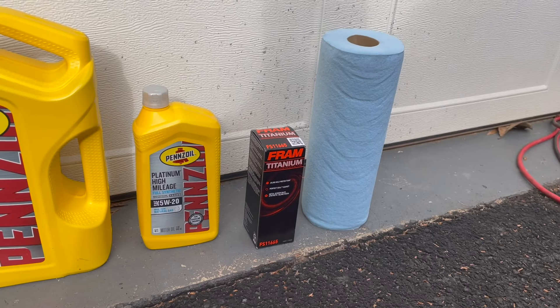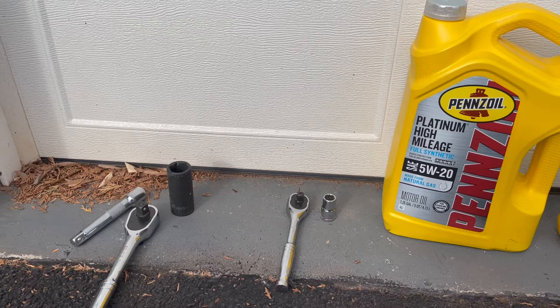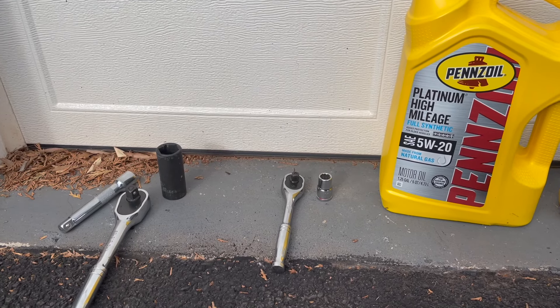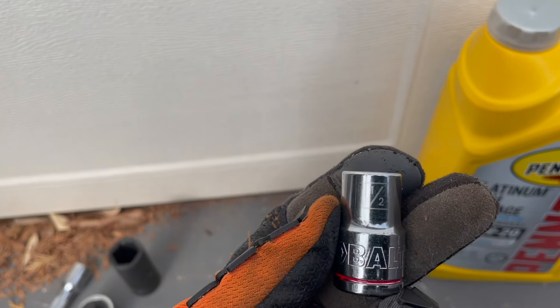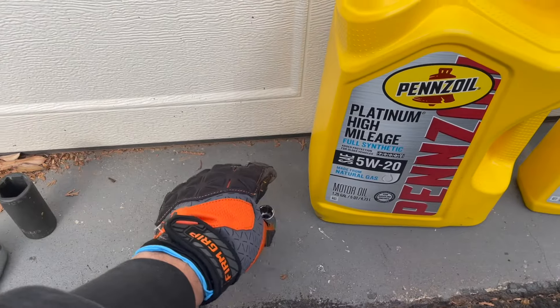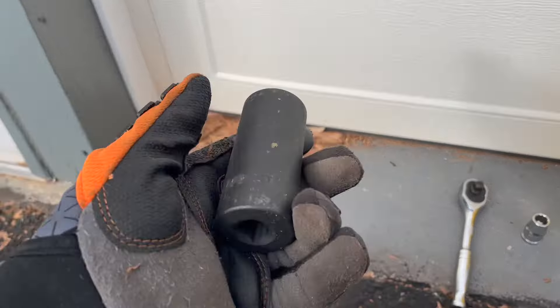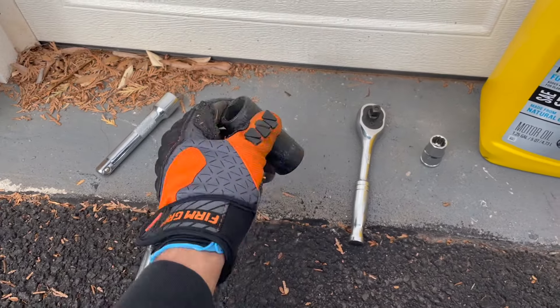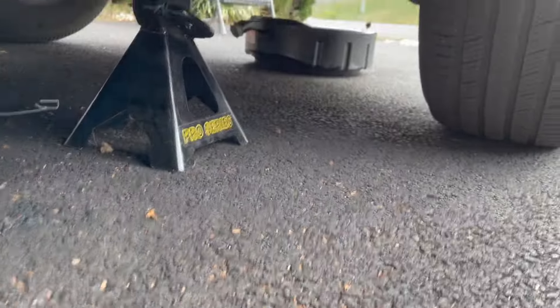I also have my shop towels because I'm going to make a mess, I'm sure of it. The tools you're going to need are pretty simple. You're going to need a socket wrench to remove the drain plug from the oil pan so it'll drip. You'll need a half-inch socket for that. To remove the filter in the compartment, you're going to need a 15-16 inch socket — it's a larger socket wrench for that. Of course, you're going to need your oil catch pan.